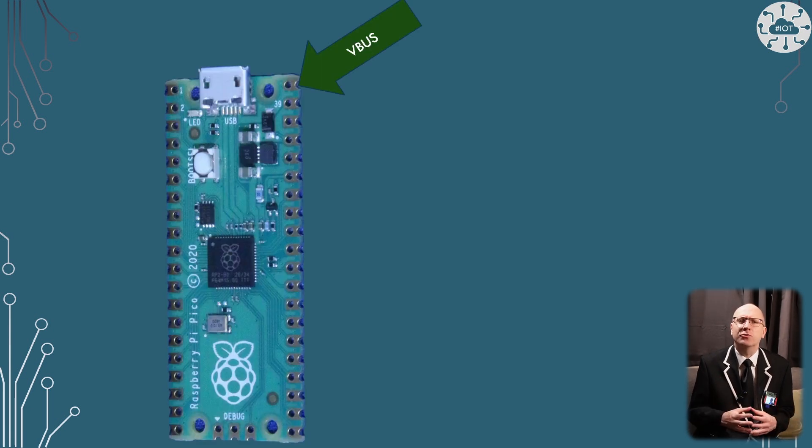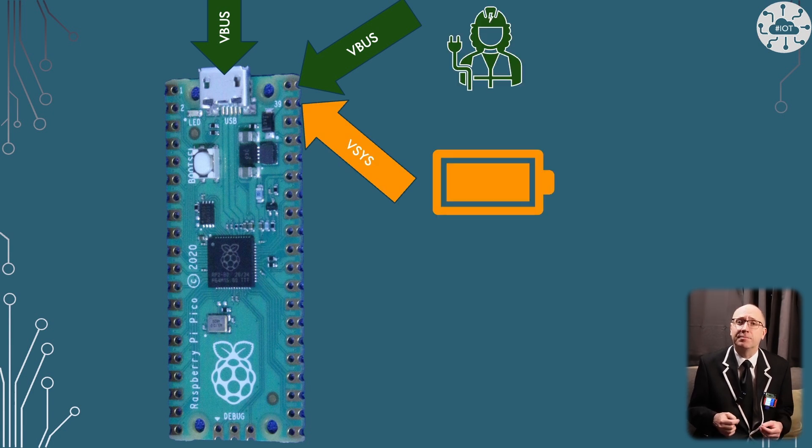The Pico has two power sources: VBUS, which is the top right pin and essentially the same as USB power — normally 5 volts — and the second is VSYS, which is normally used for the battery. Both the Pico and PicoW can detect if the power source is VBUS or VSYS.